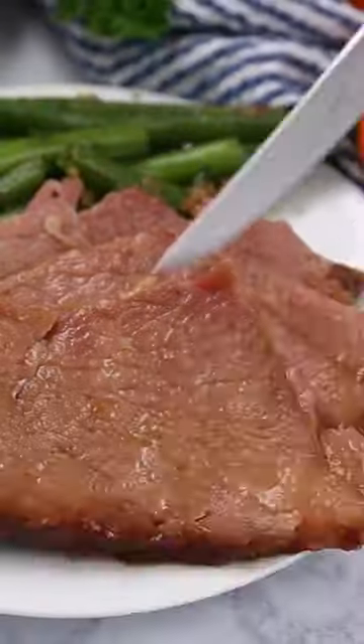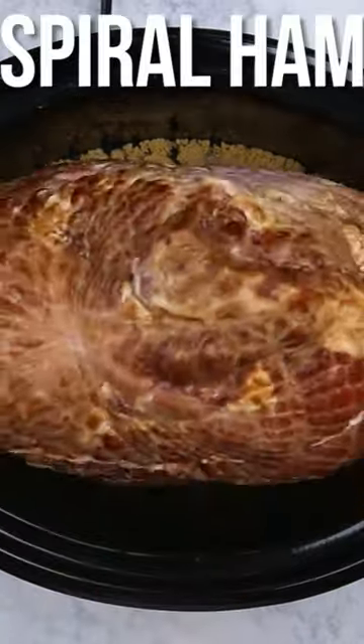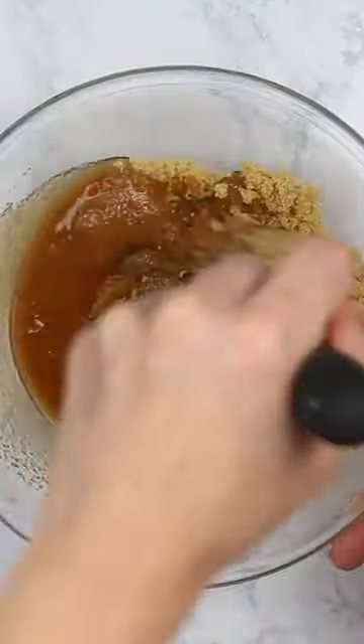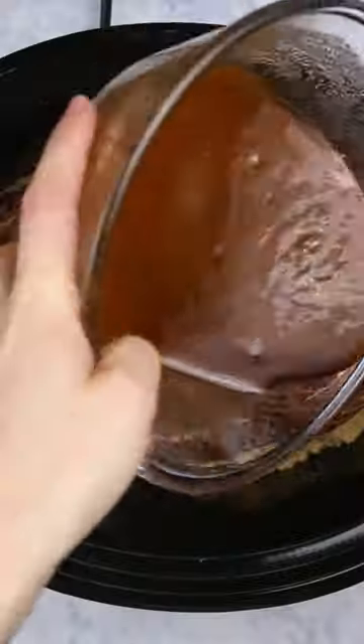I am all for working smarter and not harder, so the idea of letting the crock pot do all the work for my holiday ham seems genius. When I gave it a try and it tasted fantastic, I knew it was the way to go. This uses absolute minimal ingredients — you just pop it in,